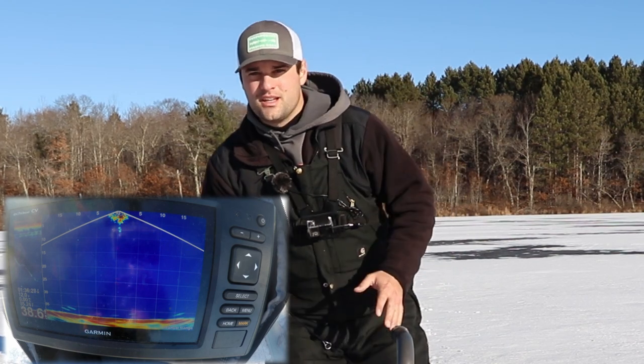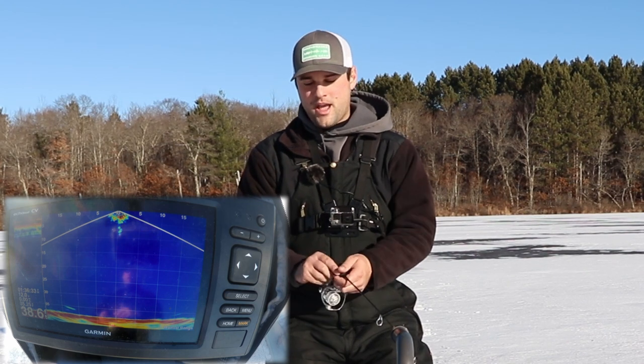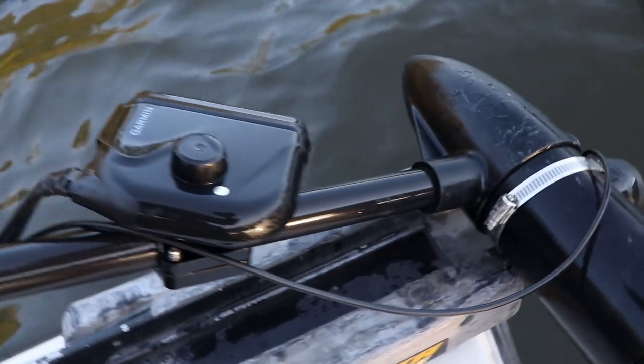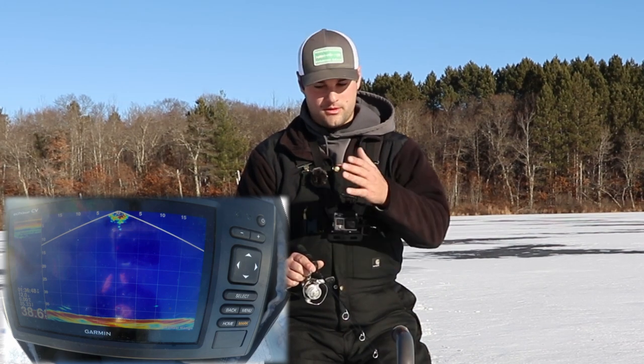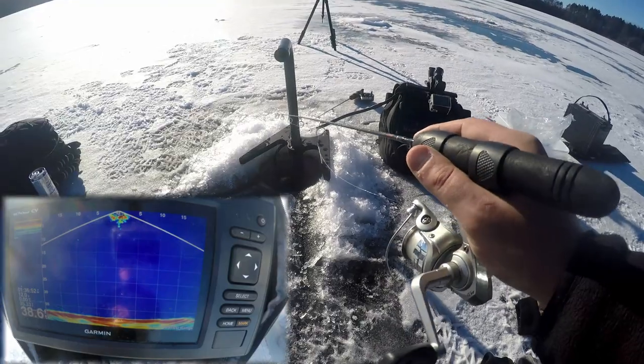I understand they're not for everyone — they're a little expensive, I get that. But the way I looked at it is I'm using this for both ice fishing and on the boat. It's the exact same model and transducer I mount on my trolling motor. It takes about 10 minutes to take it off the boat and convert it back into this ice fishing kit — this is actually the ice fishing kit I bought.